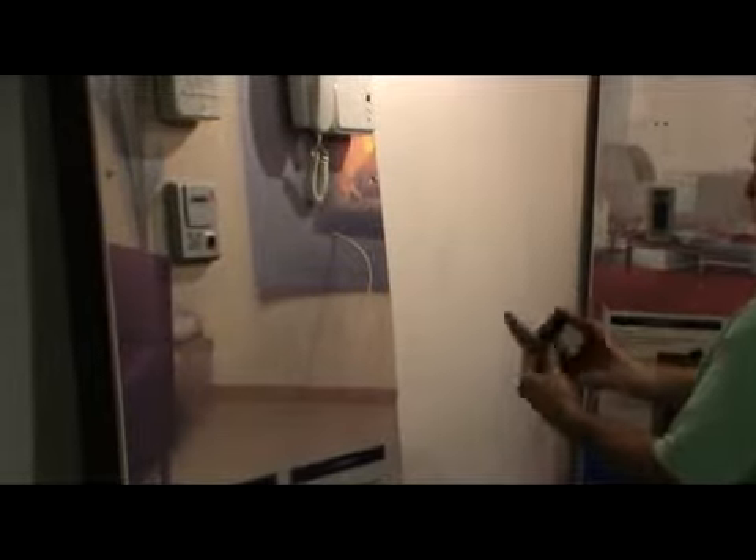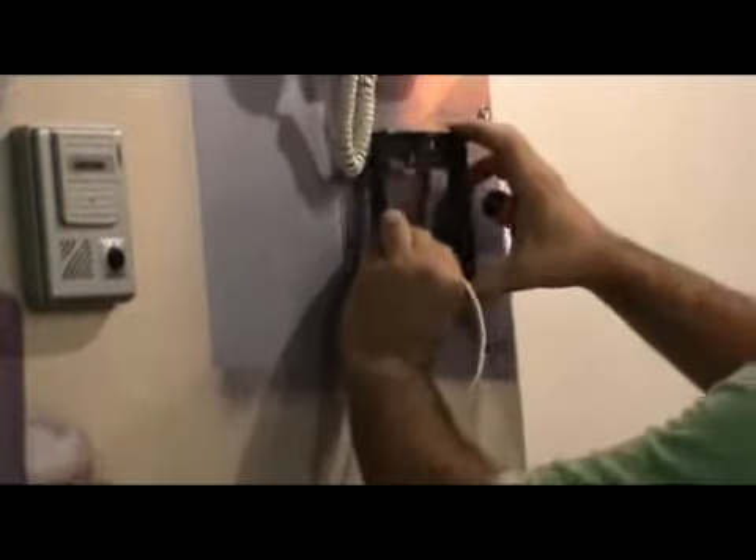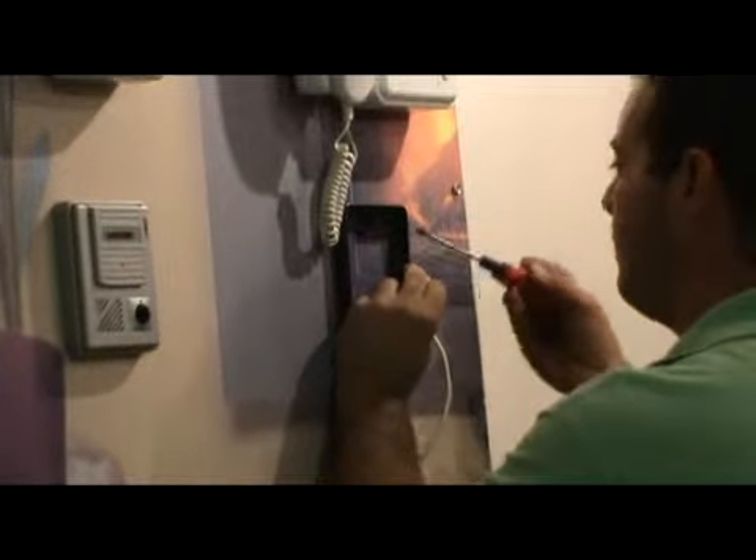Installation of the camera. First, bring the camera and take off the bracket. Check the positioning of the camera and drill the holes. After, put the screws on the bracket and tighten them in the holes already made in the wall.